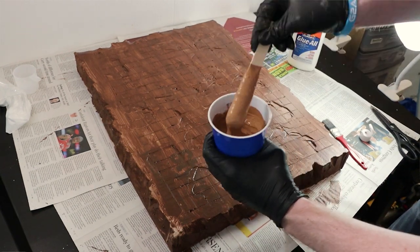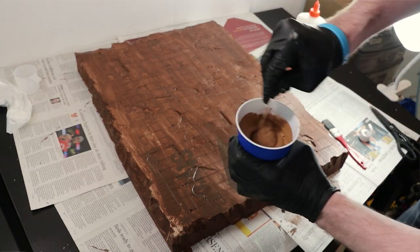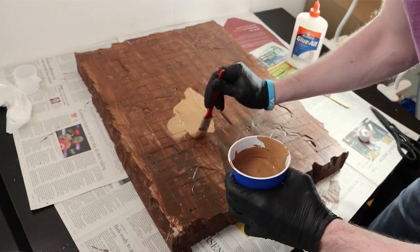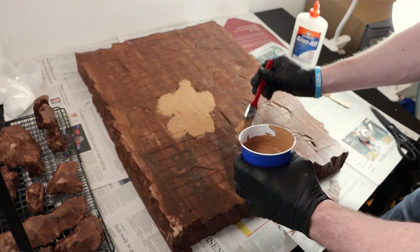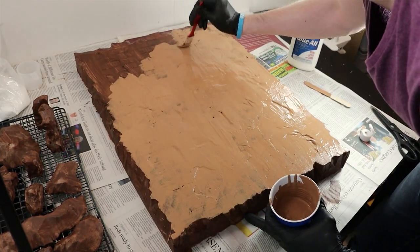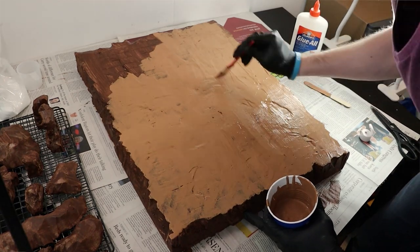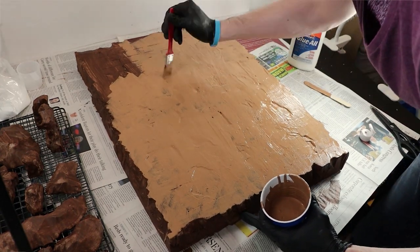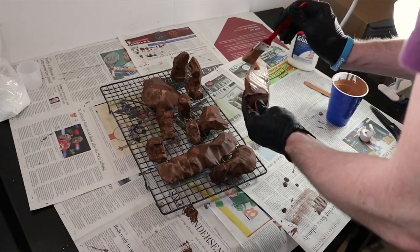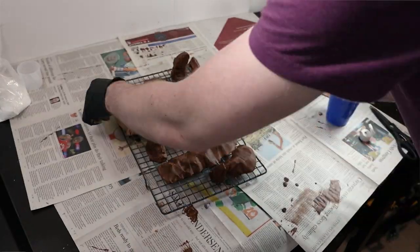This stuff is thick — the consistency of like a Wendy's Frosty once it's all mixed up. I'm just going to slap it on my board and start spreading it around. I'm going to try and keep consistent brush stroke directions so that it looks like it's getting blown around by the wind and won't look so chaotic. I'm also going to do the same thing to all my scatter pieces.